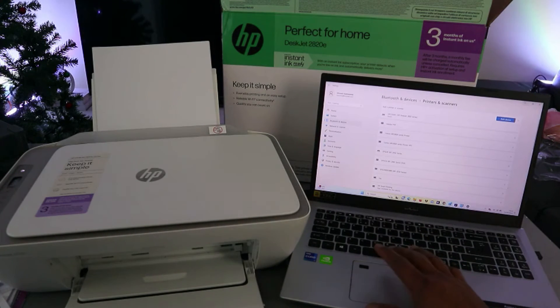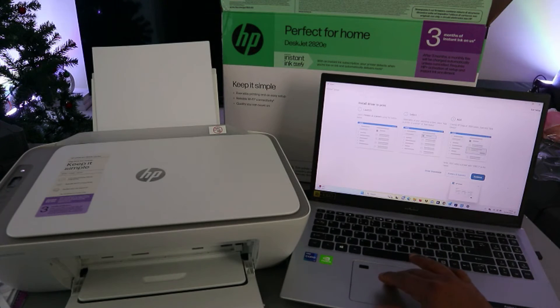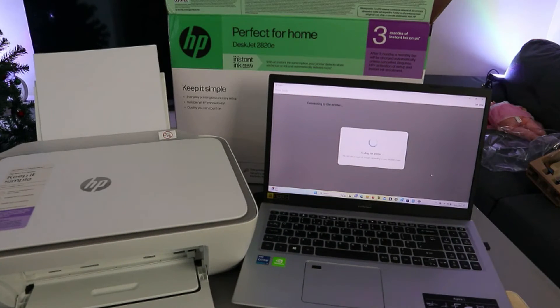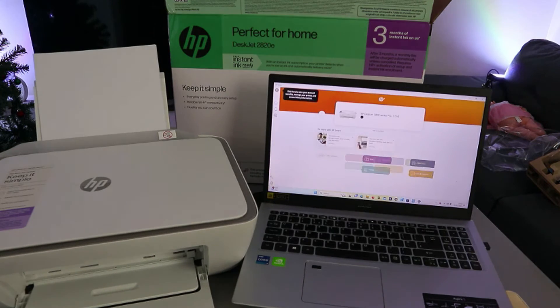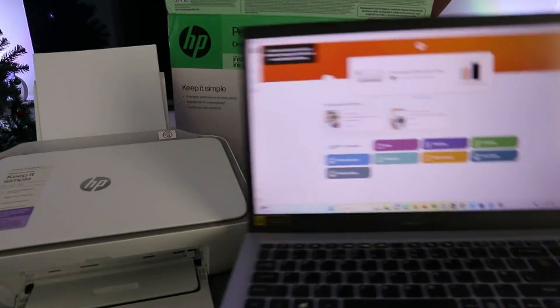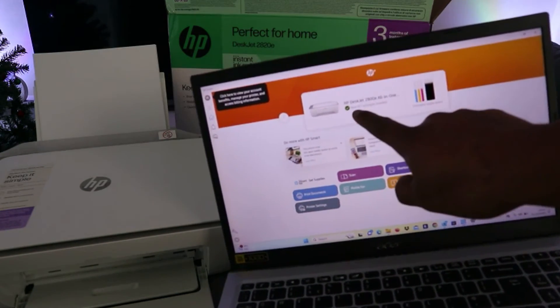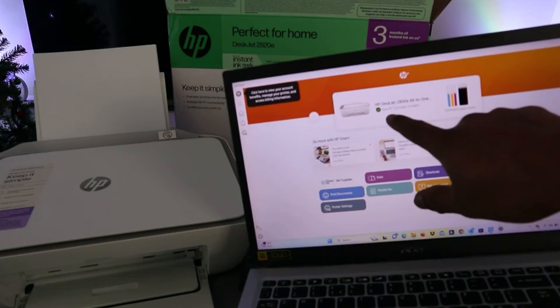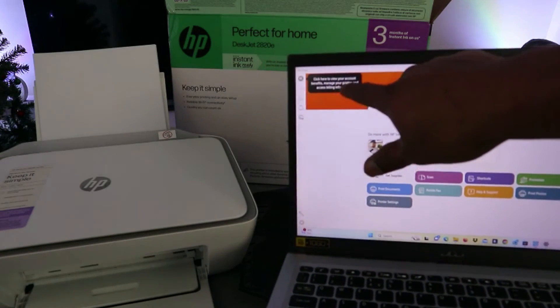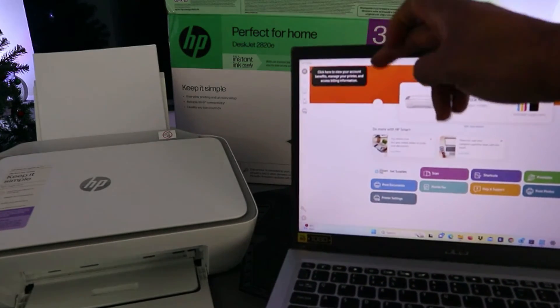Now go back to the HP Smart App and select Continue. Once it shows Ready, select Continue again. It's finding the printer. Here we go — this is the printer: HP DeskJet 2800 series. It will show you the cartridge, ink levels, and everything. The printer is connected and ready to manage.